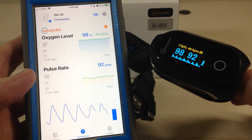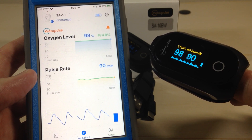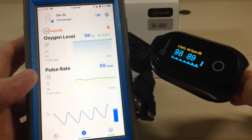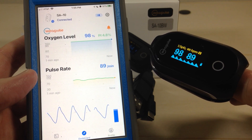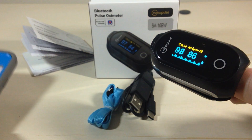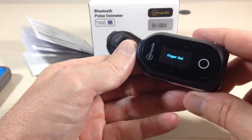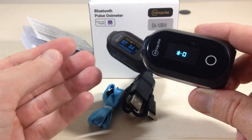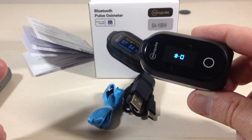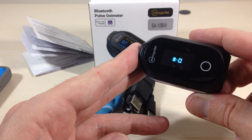Hopefully you can see that. I'm going to let it sit here and read for a few seconds. Once you're done taking a reading, simply take it off. If you've got the Bluetooth connection, it'll send the information over to your app. And in about two minutes, the device will cut off automatically.